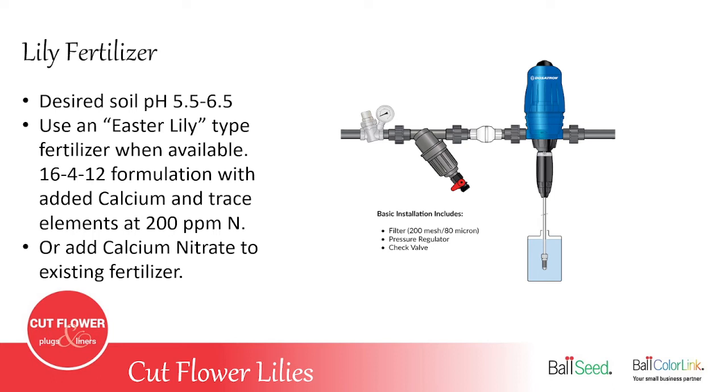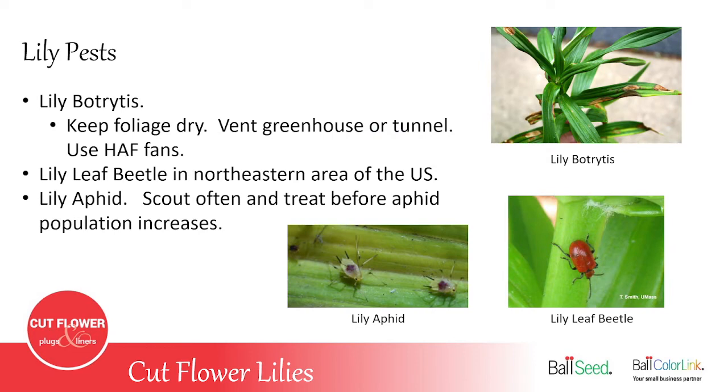Fertilizing your lilies is important — if you don't fertilize, they're going to have weaker stems, the flowers won't get as big, the color won't be as vivid, and the leaves won't be the correct color. It's recommended to use a fertilizer injector. Lilies like a soil pH of 5.5 to 6.5. If you use an Easter lily type fertilizer, they usually have added calcium nitrate and other trace elements that are good for lilies. If you don't have access to Easter lily fertilizer, add some calcium nitrate to your existing fertilizer — you want to aim for about 200 parts per million for the calcium.